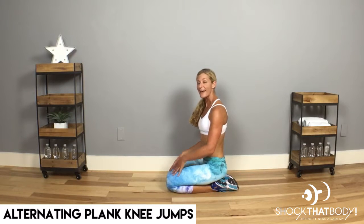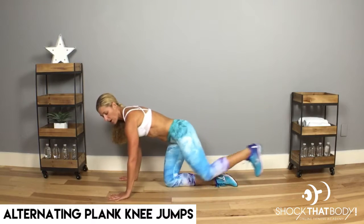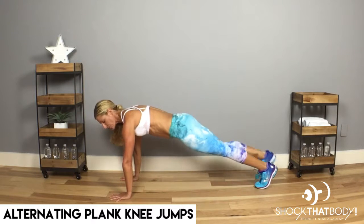Plank knee jumps, where we alternate sides. Go ahead and get into that plank. Always watch the alignment — shoulders should be almost over those wrists.